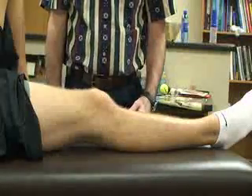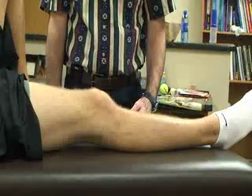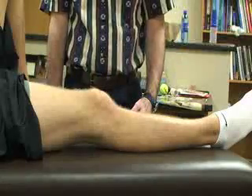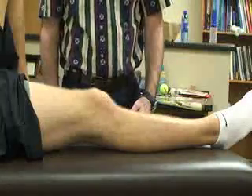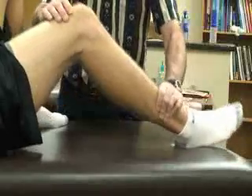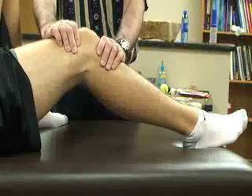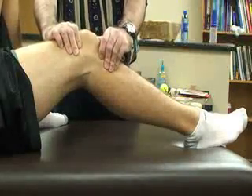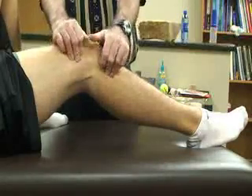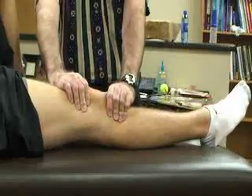The next special test is called the Fairbanks Apprehension Test. The patient is going to be supine with the knee extended, and the athletic trainer is going to stand medially. We are going to passively flex the knee to about 30 degrees, with our thumbs on the medial side of the patella, applying lateral force to the patella as we passively extend the knee back toward the table.